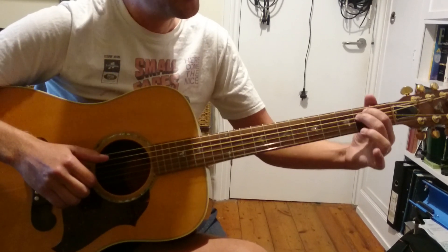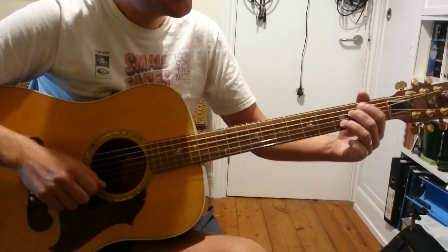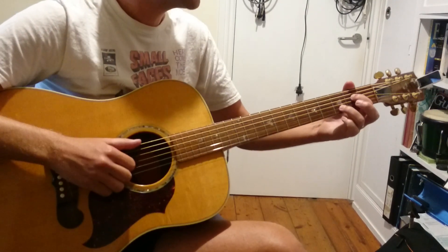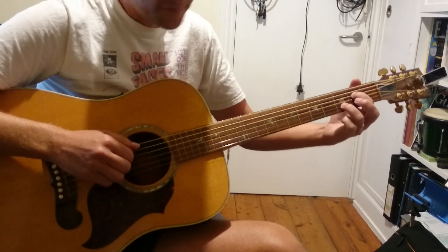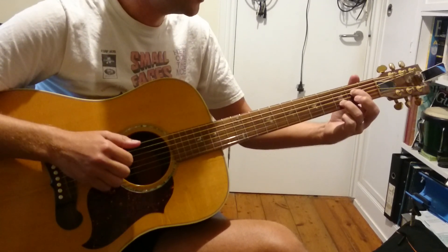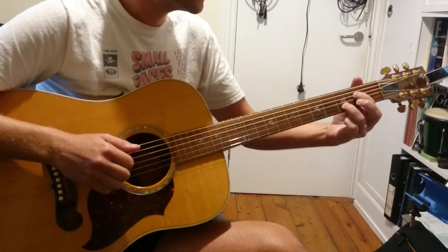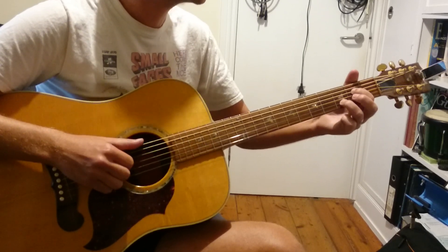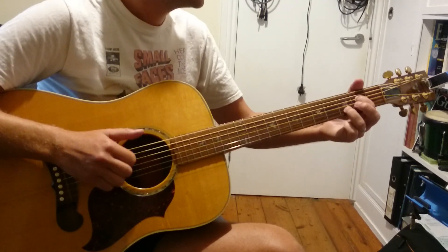First up, we've got an E minor 7. Normally we'd play E minor like that, and that's E minor 7. But we actually don't need this string, so we're not going to use it. What we're going to do here is play the 6th string with our thumb, 1st finger on the 4th string, 3rd finger striking the 2nd string, and then 2nd finger on the G string. So it's going to sound like this.